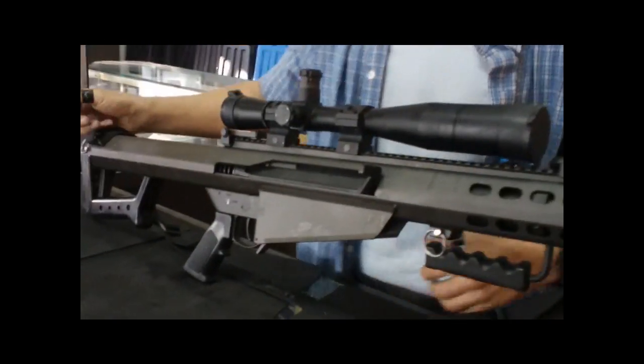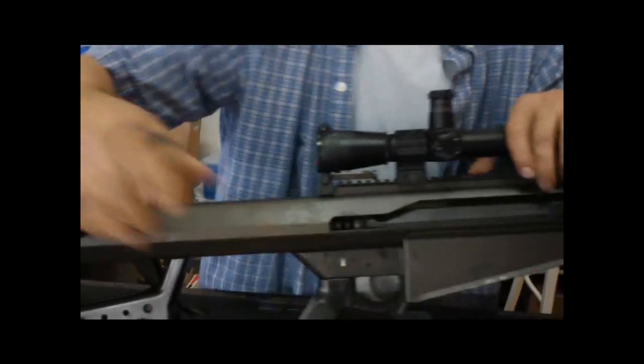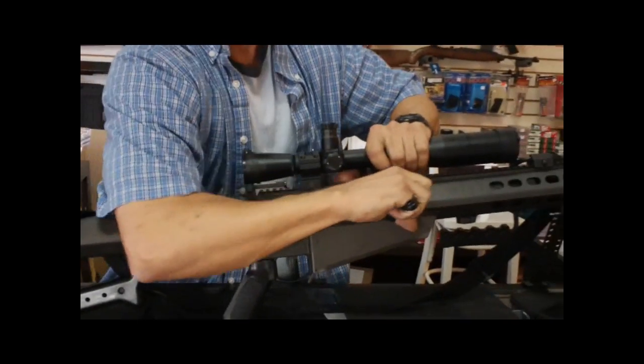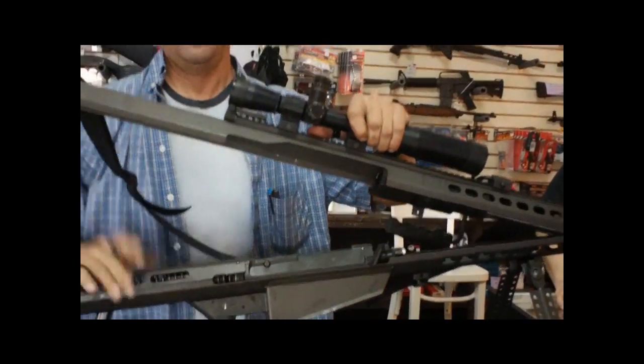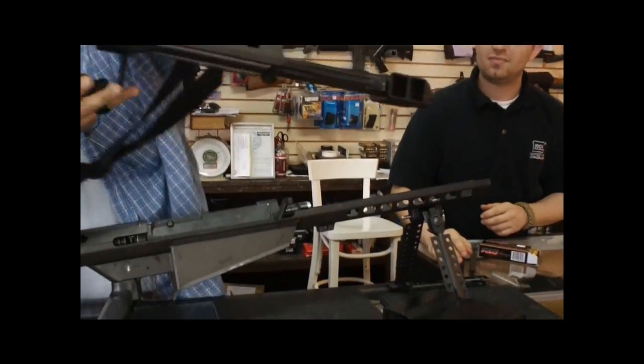This is a special firearm. See these two little hookies there? We got one — they're like pull pins on a hand grenade. Two. And you pull back on the bolt a little bit. Pull the top off. That's the upper.